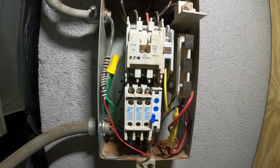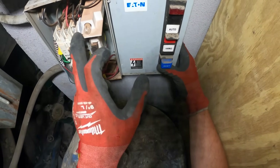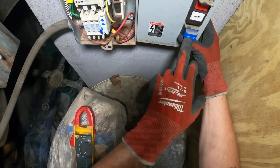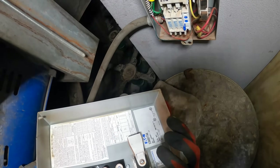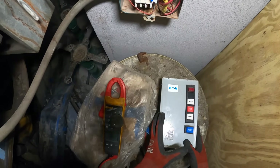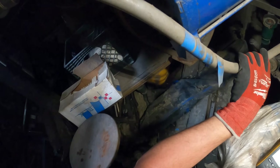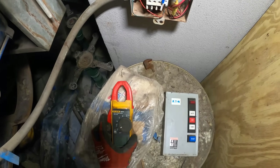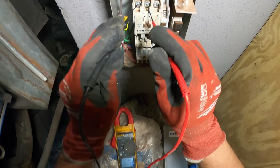We've got an E10 Cutler Hammer motor starter here. So right now this is the light, this will be auto, this switch will be off, this switch will be hand, and then there's a reset button here. Let's check power - the motor comes in here. Okay, power is coming through there. Let's put it on volts. I honestly don't deal with motor starters too much, but I do know about them.